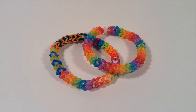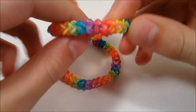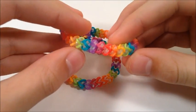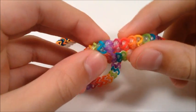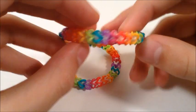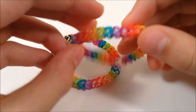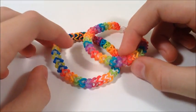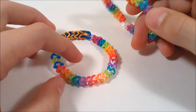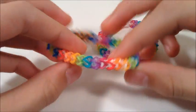Hey guys, I'm back to show you how to make this awesome new bracelet called the Crystal Fishtail. It is about the size of a fishtail, and it looks like it has almost little crystals if you use clear bands for the interior bands. If you want to give it a more technical name, you could call this the 3-pin switch loop fishtail — but Crystal Fishtail sounds a lot cooler.